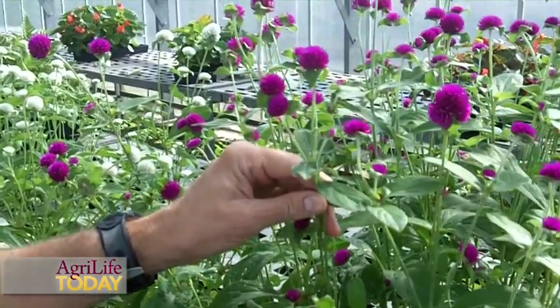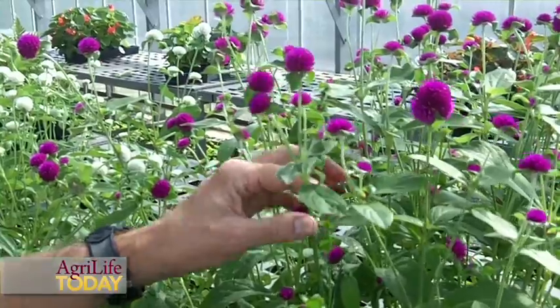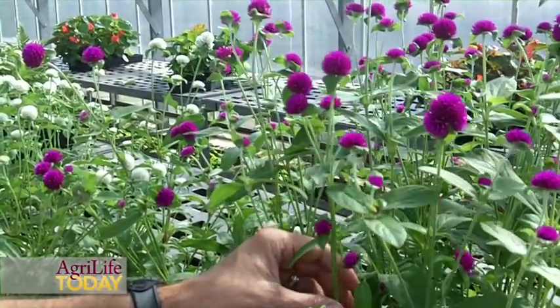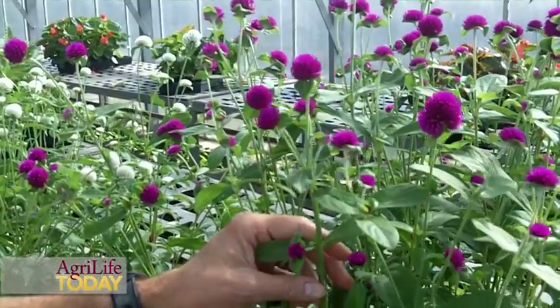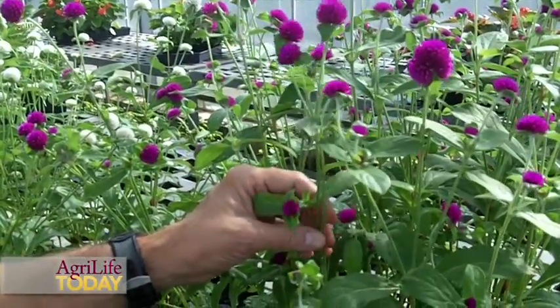Up here we have the All-Around Purple variety, and you can see how much taller it is. It's got a good stature in the garden and can be used as a background so that you can mix it with other heights of plants.